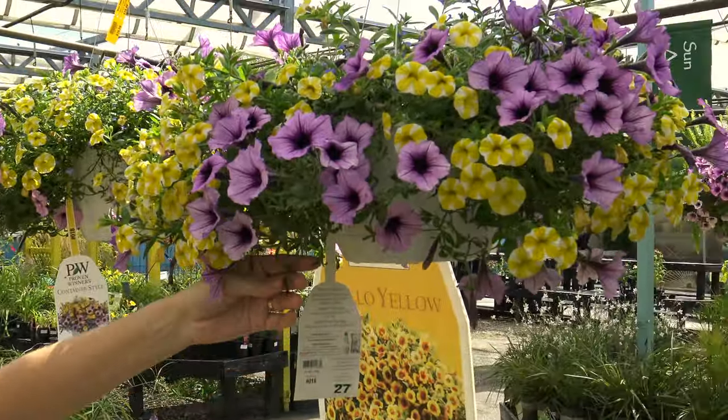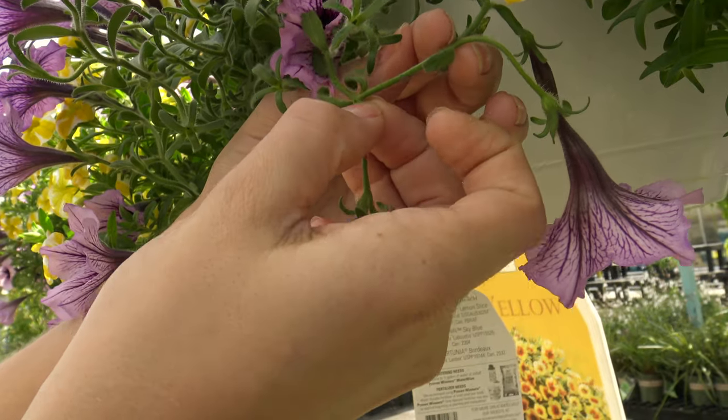Deadheading your hanging baskets is another great way to keep them flowering all summer long. Petunias usually need deadheading — where you see the spent flowers, simply pinch back. Other plants that may need deadheading include verbena, geranium, and pansies.